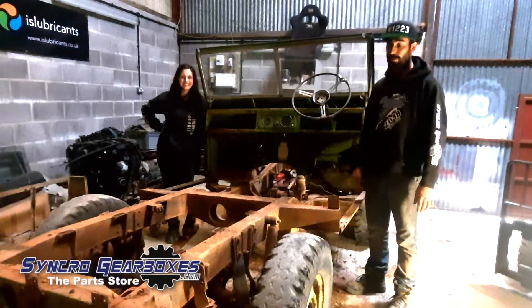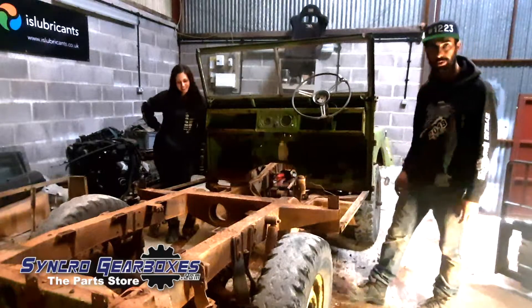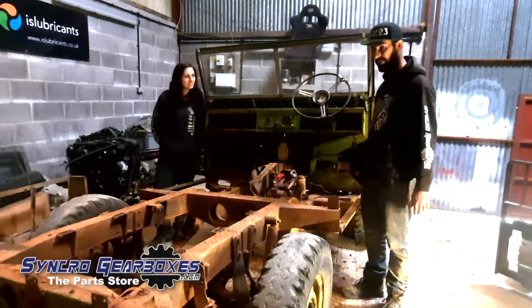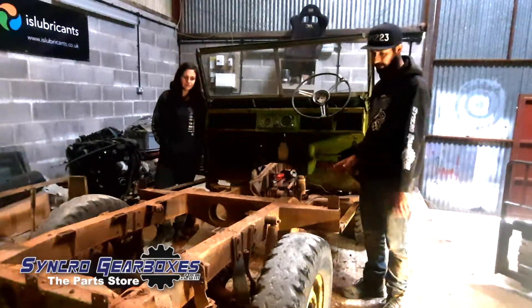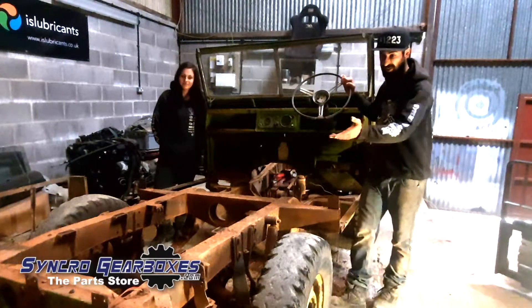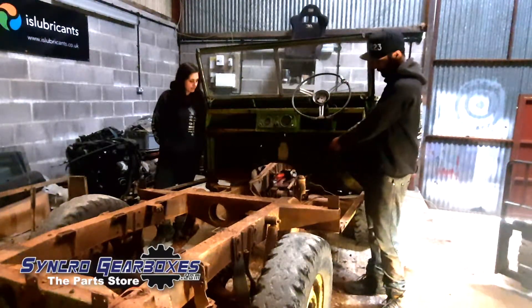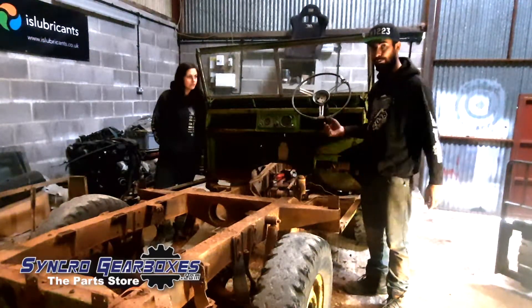So that's the end of the strip down. As you can see we've pretty much got it down to next to nothing. We've got two wheels and a bulkhead left on the rolling chassis, which is pretty good going. It's not been too bad of a job. Next task really is to get this outside, get it jet washed off and just sort of get all the old mud and dirt off of it. And then we can look at repairing the rear cross member, this gearbox cross member or clutch cross member underneath the housing, and then the one at the front that we showed you as well.